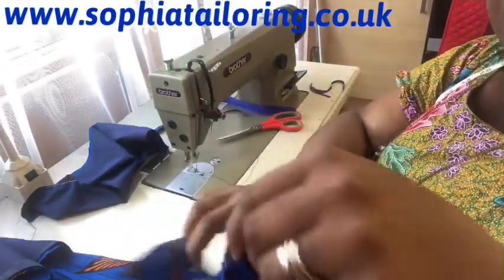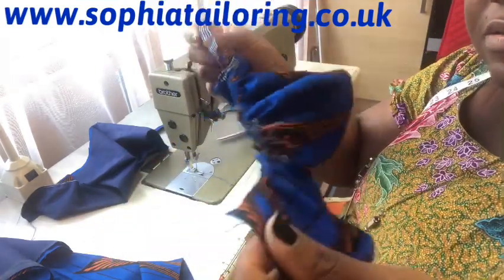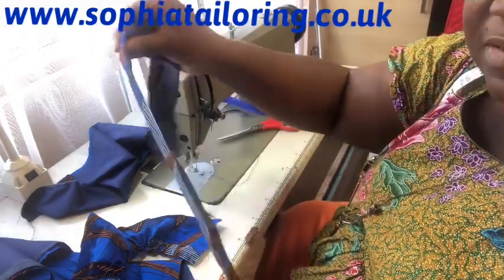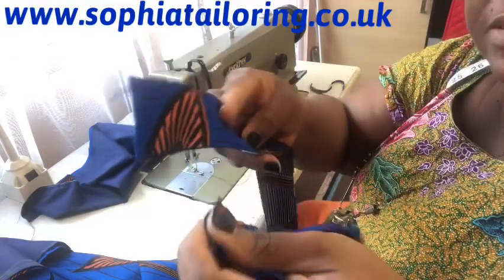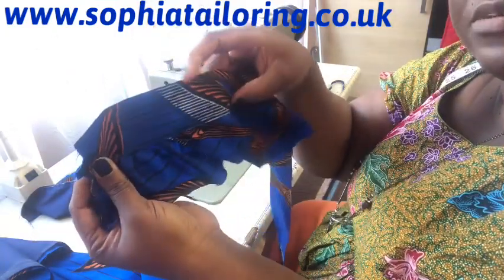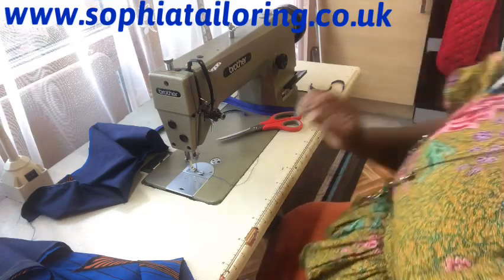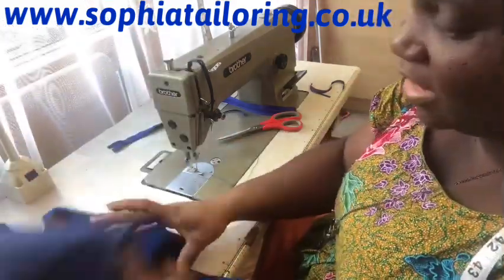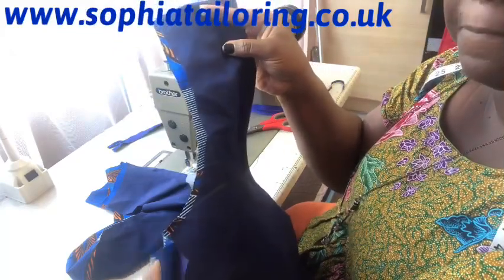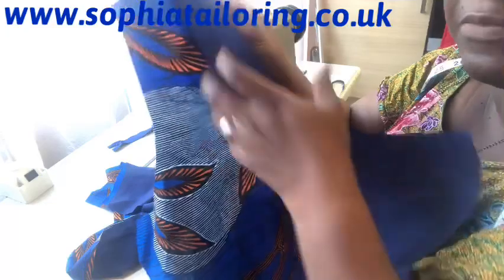This is one of the sleeves - I've pulled the gathers for it as well. Remember I showed you the sleeve - it's just a straight piece. It's a cold shoulder dress. I'm going to be attaching this sleeve to the top of the armhole. So the next thing I'm going to do - because it's a cold shoulder dress - is turn the armhole area. You can see this is the armhole area, so I'm going to turn it using the lining to turn it.